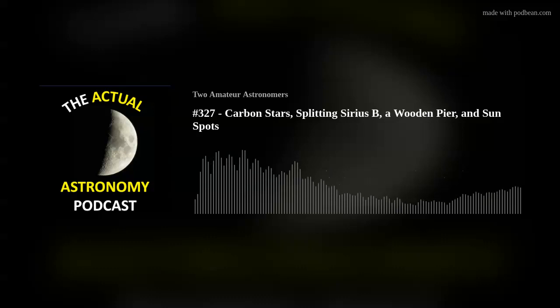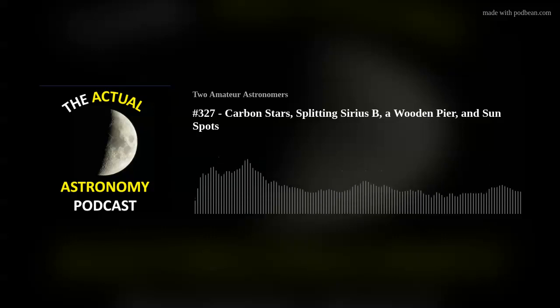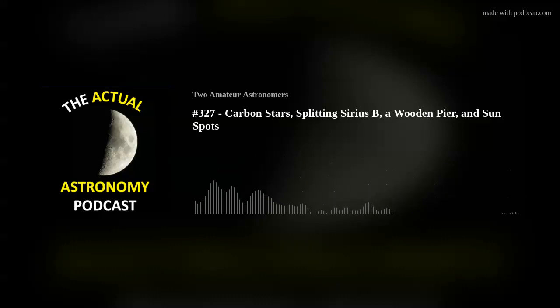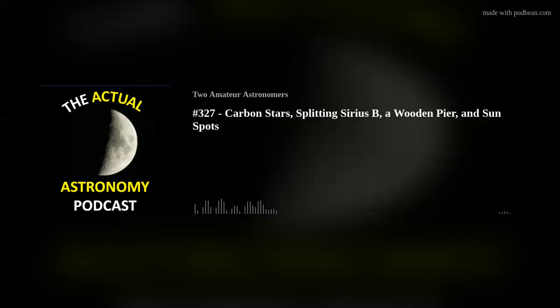Chris writes: 'I enjoyed Thursday's show. I've attached some files — this would be in reference to the Astronomical League's carbon star list of 100 carbon stars. I completed this list and had so much fun doing it. I did most of it with my 72mm refractor; a few observations were done with my 6-inch refractor. I also have a list I've started for red stars not limited to true carbon stars — the list currently has 10 stars.'